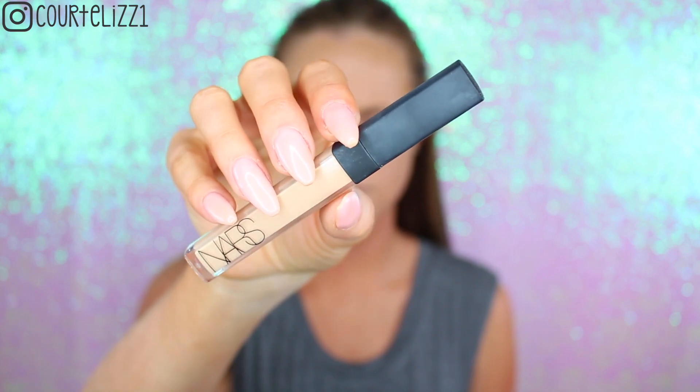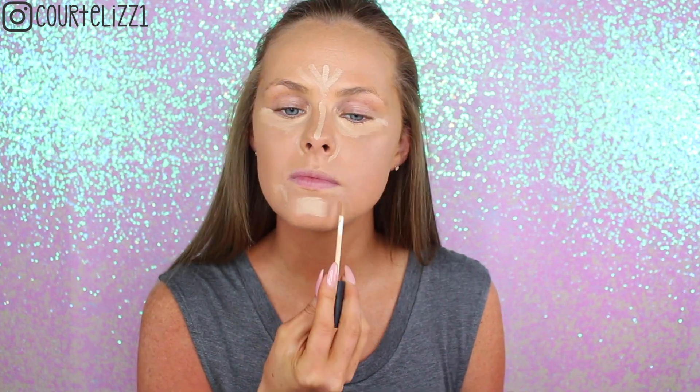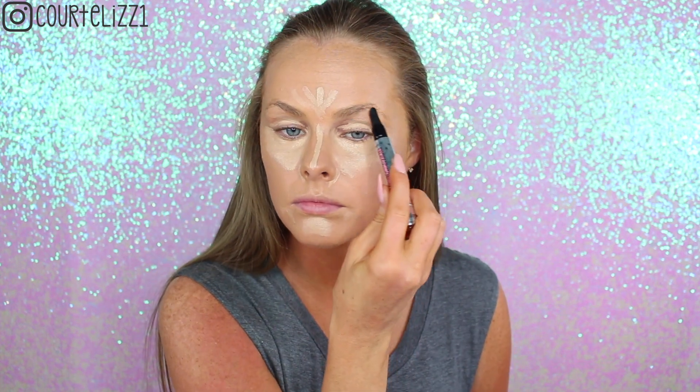Next, picking up my NARS Creamy Concealer in the color Custard. I'm just going to be putting it underneath my eyes and everywhere that I want to highlight, brighten up, and bring forward — so all of the normal areas. And then I'm going to use this Brow Conditioning Primer by Benefit. I've been loving this to help prime my eyebrows and make them grow a little bit faster. Then just taking my dampened Beauty Blender and blending out all the areas that I put the concealer so it's nice and blended.